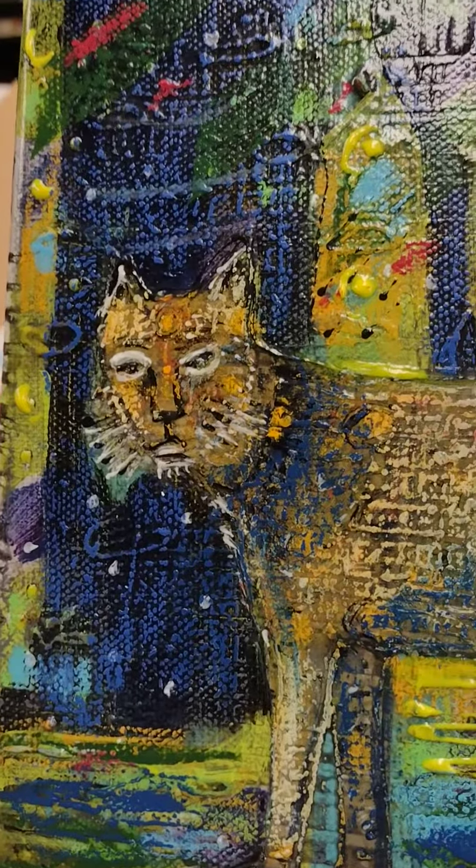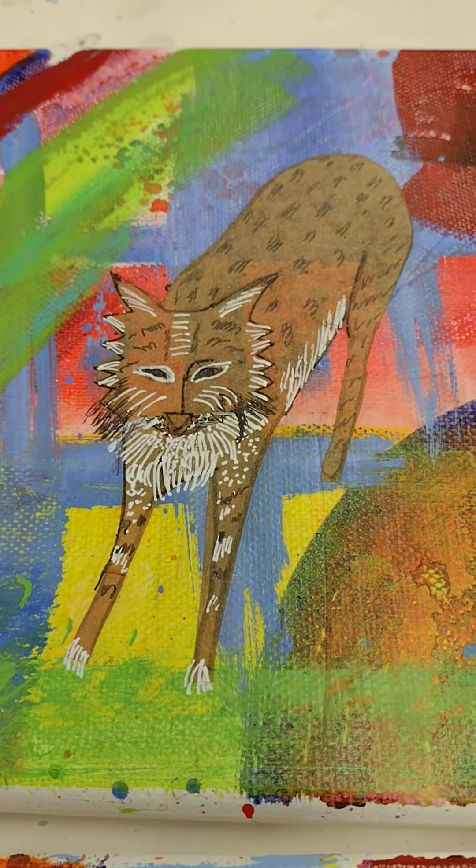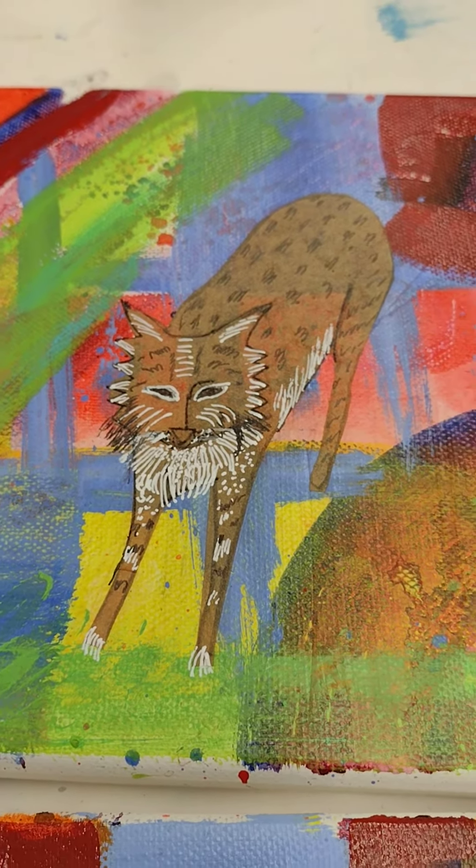This night shot of the bobcat was very tricky to do. And then this daytime shot — so different. Loving it.